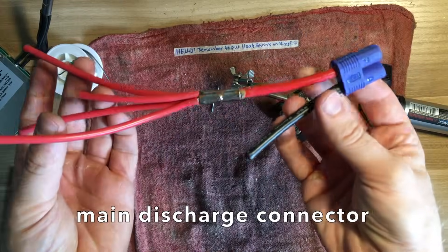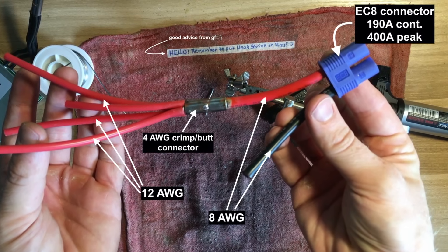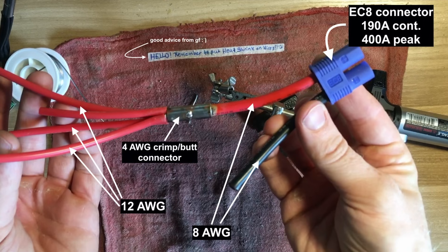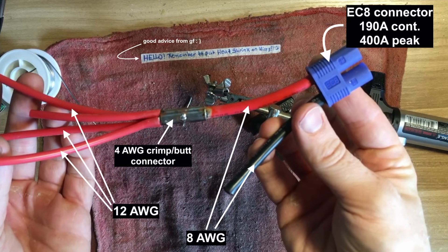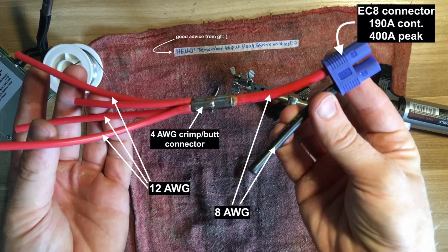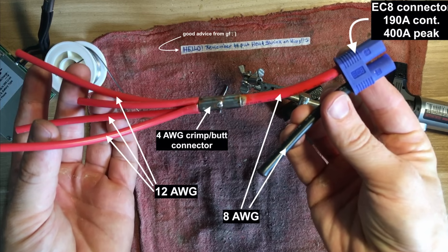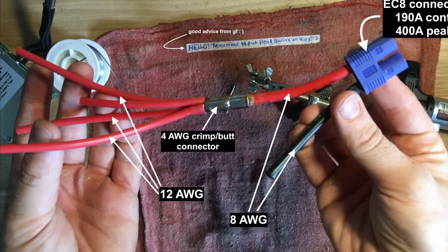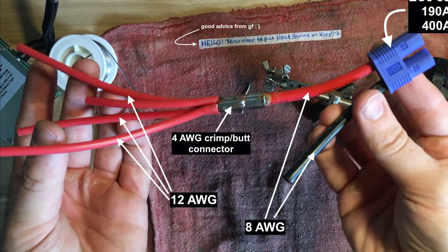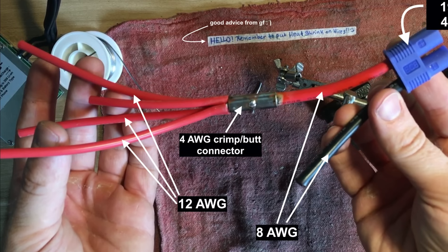Next we're going to make the main discharge connector. I'm using an EC8 connector, which is rated for up to 190 amps continuous. I know we're designing for 220 amps continuous for this pack, but this battery is for an e-bike with a 200 amp controller, so in reality we're only going to be hitting those 200 amps during heavy acceleration. I also have a 4-into-1 setup going through a butt connector on the positive side, because the BMS is designed with four 12 gauge wires for the B- and C- leads, and I wanted to stay consistent on the positive discharge connector so as not to create any bottlenecks or imbalances in the flow of current.